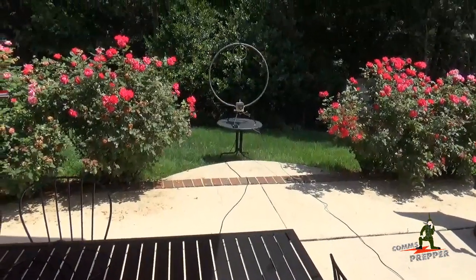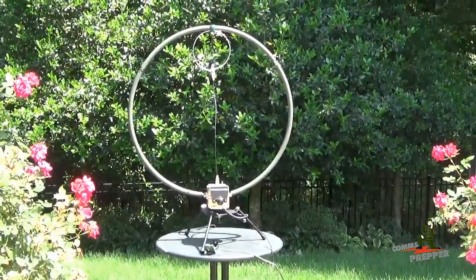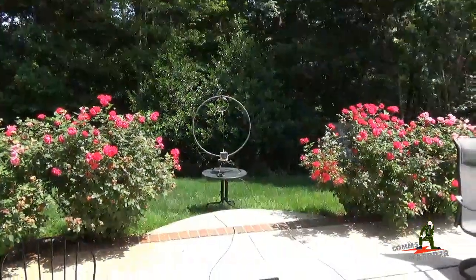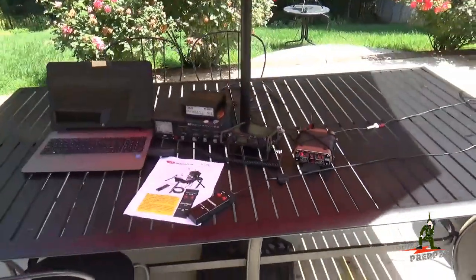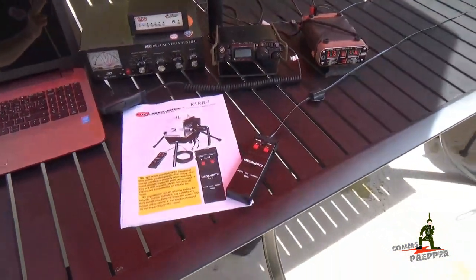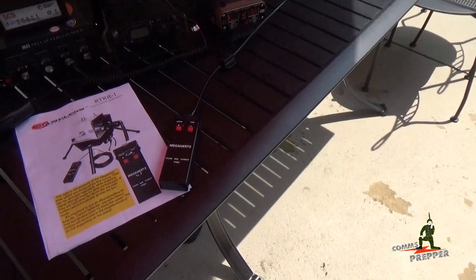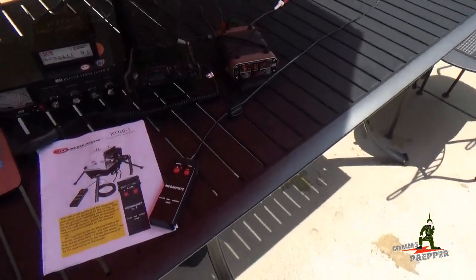We have a nice addition for that antenna thanks to Carl at Chameleon Antennas. He was kind enough to send one of his new products: the Remote Tuner Remote Rotation Kit, the RTRR-1. There's the manual that came with it, and we're going to go over that today. Here's the controller for that tuner. What this does is allow you to remotely tune and rotate the F-Loop Antenna setup.